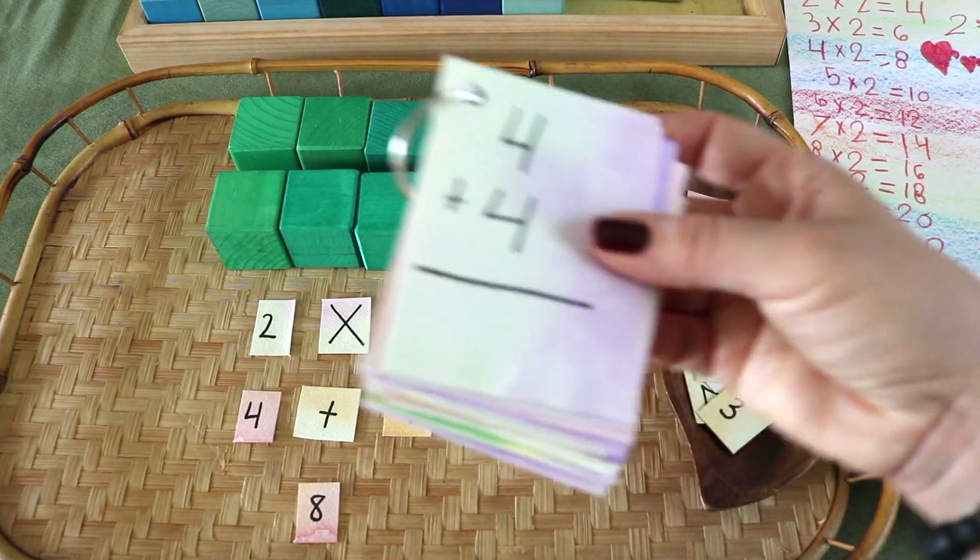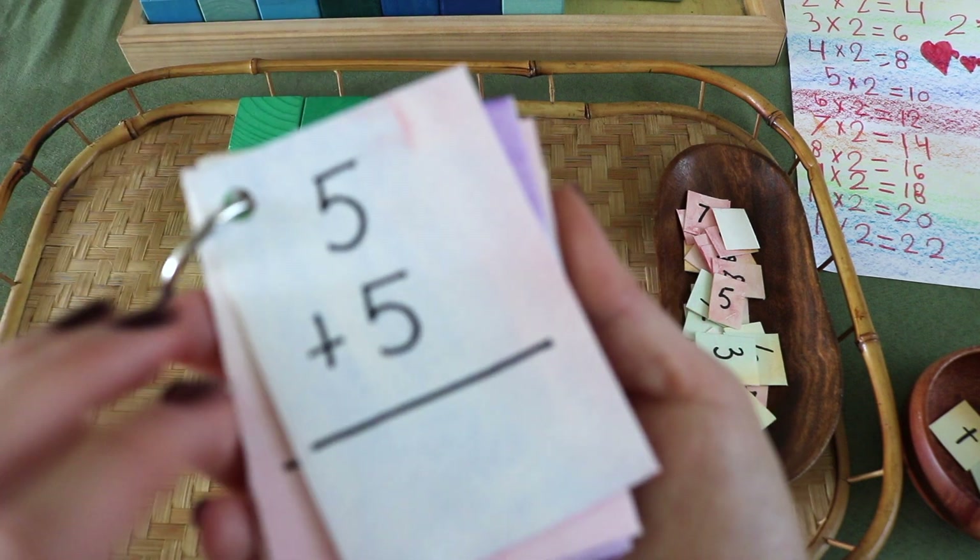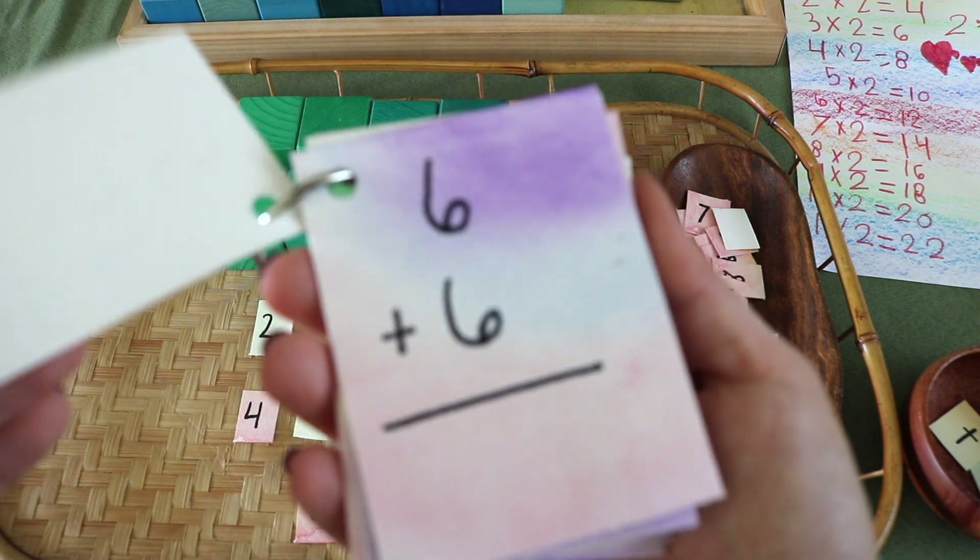Because multiples of two are just doubles in addition, I'll have her review out loud the doubles flashcards we created together just last week.